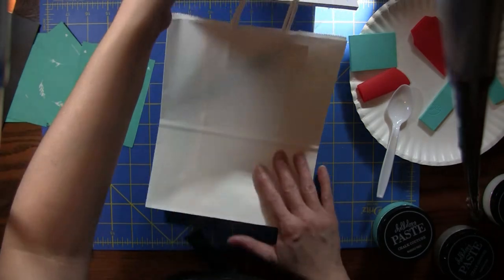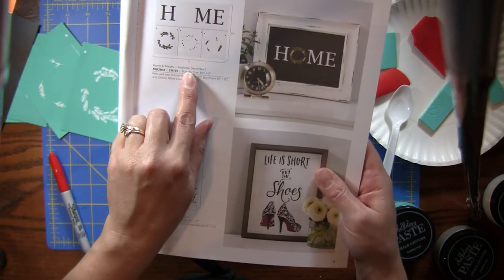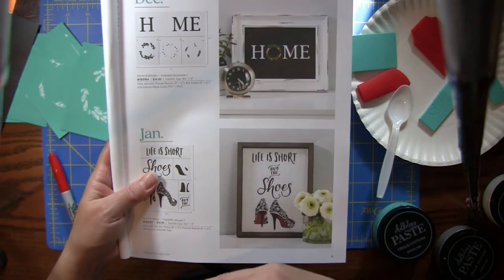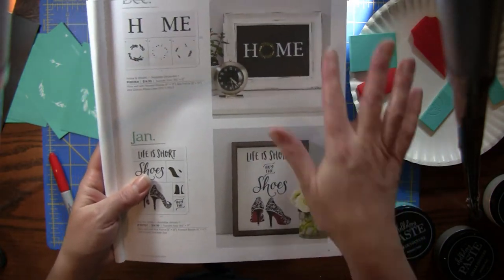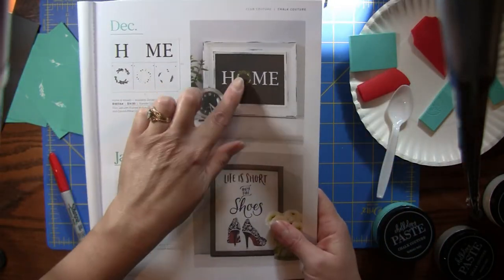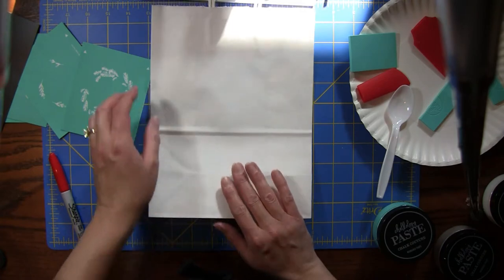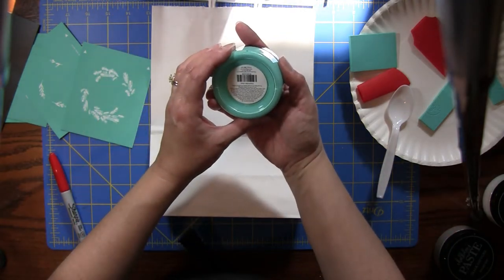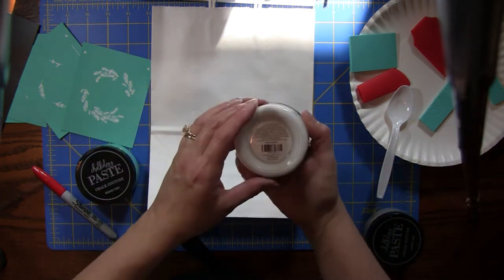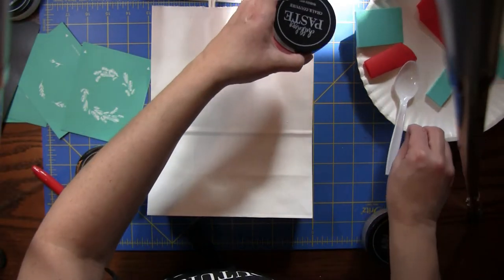I'm going to use this month's — well, it's actually December's Home and Wreath transfer. It won't be available till December 1st, but if you are a designer for chalk couture they send it to you early so you can show people what that next month is going to be. I'm only going to use the wreath out of it, and I'm not going to use the traditional Christmas colors. I'm going to use their couture teal, stone, and bright white — actually I probably won't be using the white for this part — and the candy apple red.